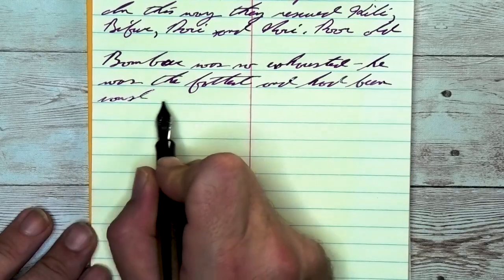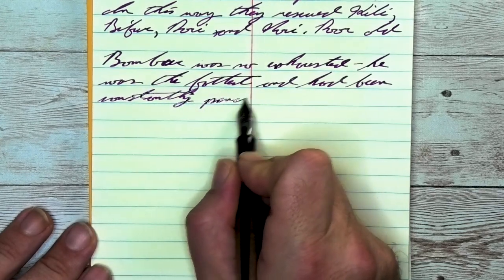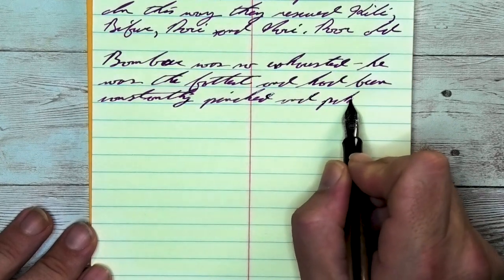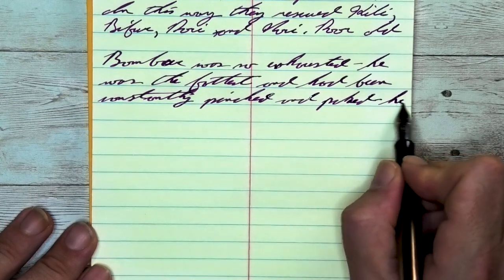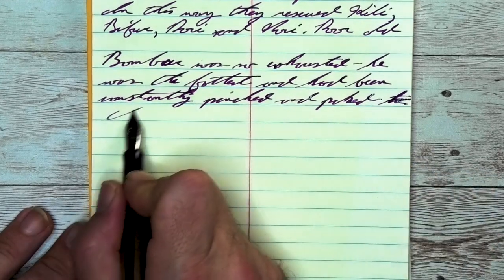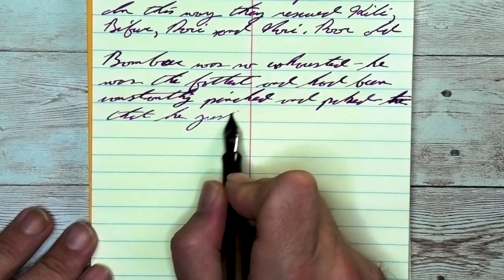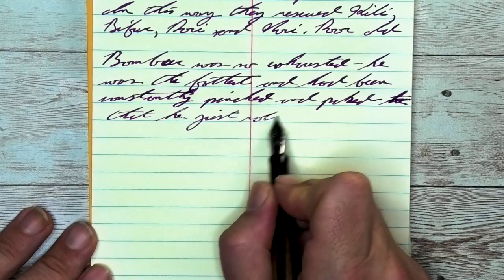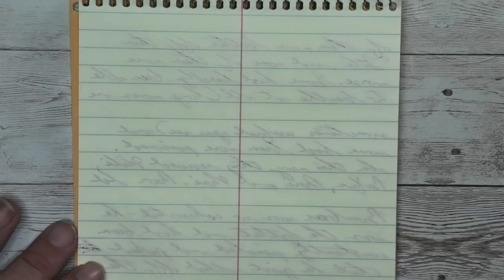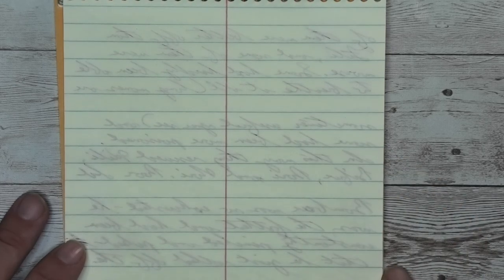Looking at the stub nib, it is the same tone as the medium, the same tone as the Clairefontaine. No change in the color — beautifully opaque. No feathering, no spread, some shading, not shading as well as it did on the Clairefontaine, just like with the medium. There is shading though — look at 'constantly' on the third line: 'con' is lighter than the 'st,' lightens up into the 'ant,' and the 'ly' gets quite a bit darker at the end. Looking at the back of the page, no bleeding, no ghosting. You could write back here taking notes without a problem.